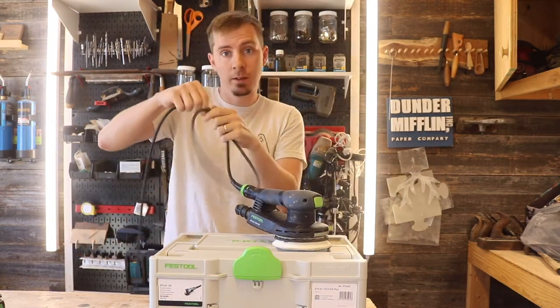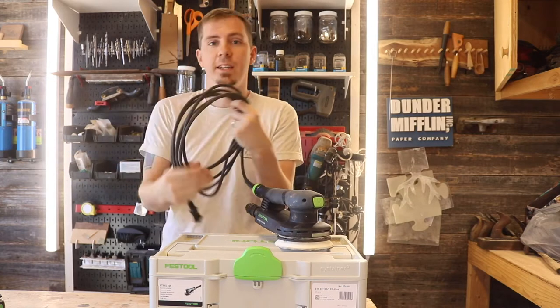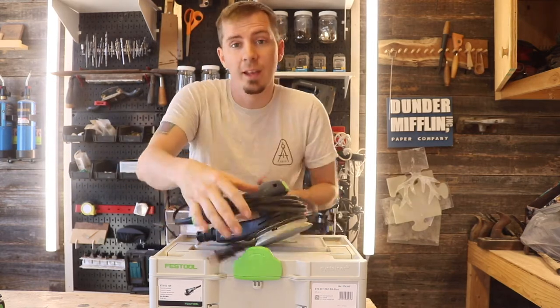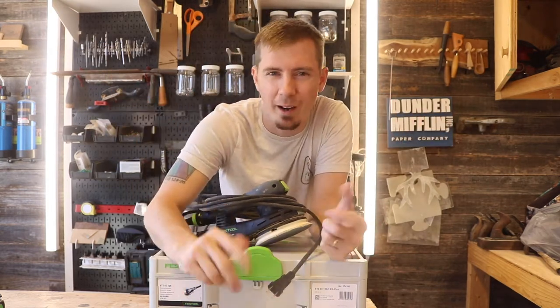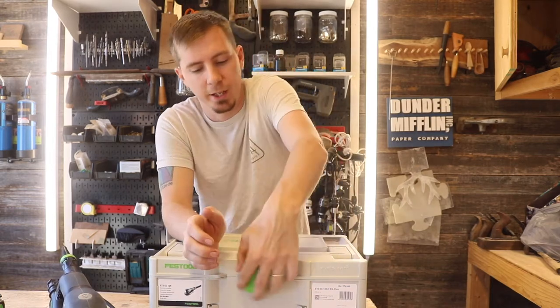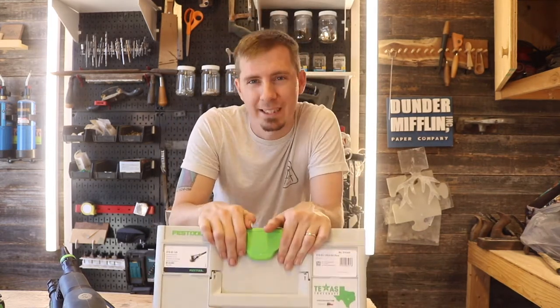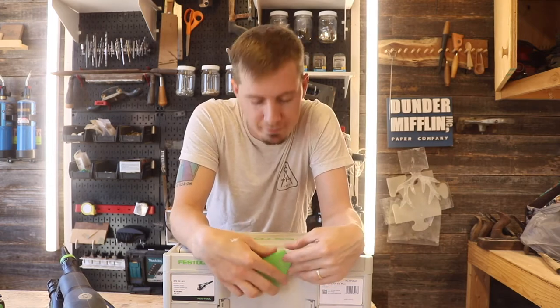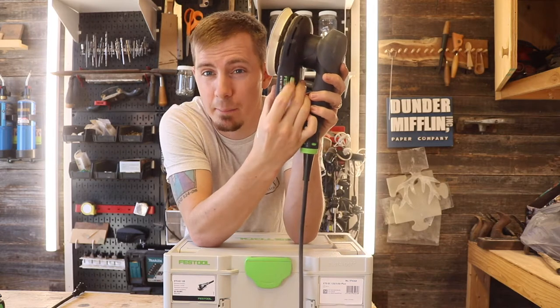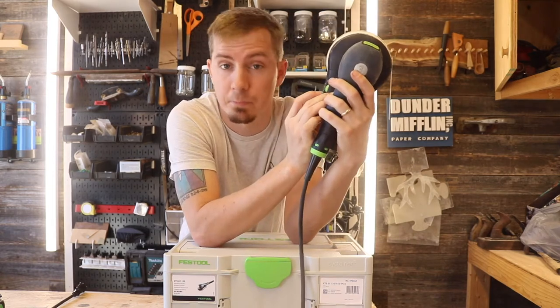This sander has a 13-foot long cord — it can reach all the way from one corner of my shop to the other. Like almost all Festool products, you get a systainer with it — that's the box it comes in and the box you store it in. I'm not the biggest fan of systainers since I'm an old-school kind of guy, but because this tool is so expensive, I'll use it.